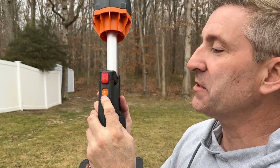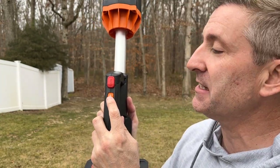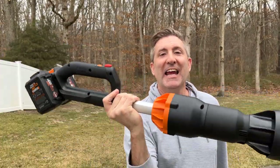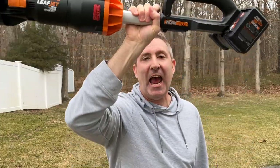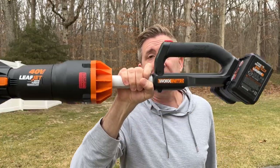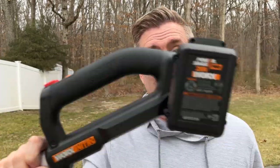The last thing to cover are the controls, which are really simple — you have three speed settings, and of course you've got turbo, my favorite. One of the really cool things about this blower is it is six and a half pounds ready to work, which is super light, and you can feel it. So if it's got the power and it's got a weight advantage, this may be a worthy blower to check out. Let's try it.